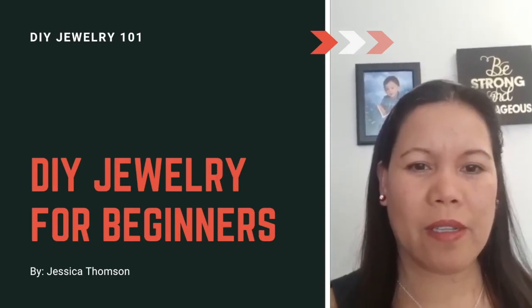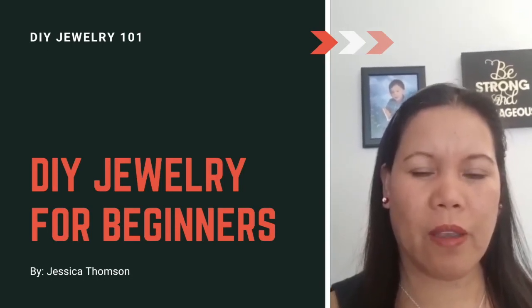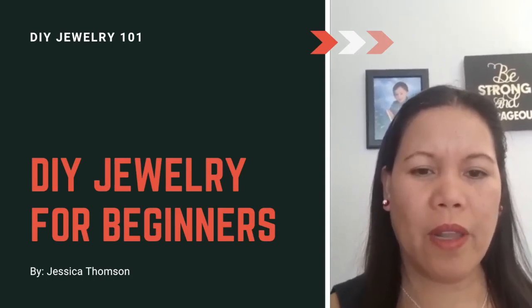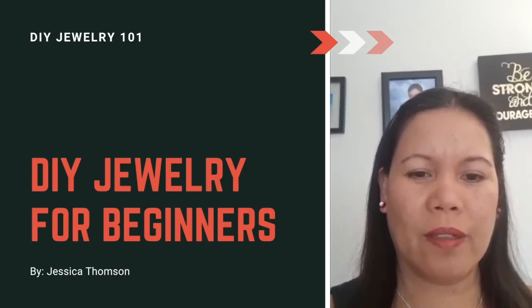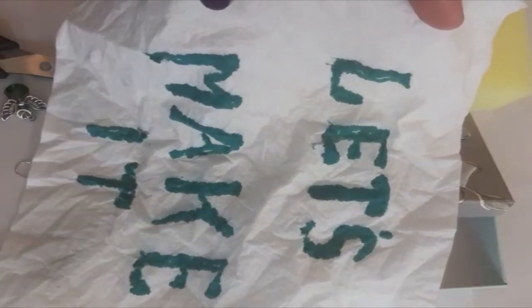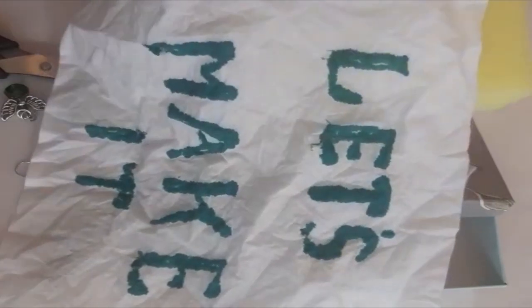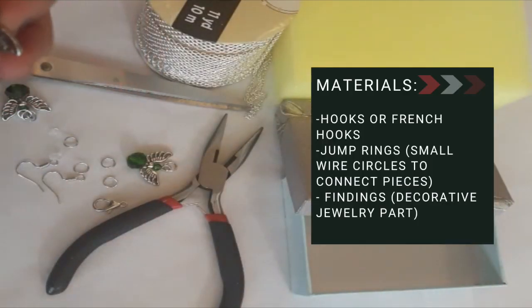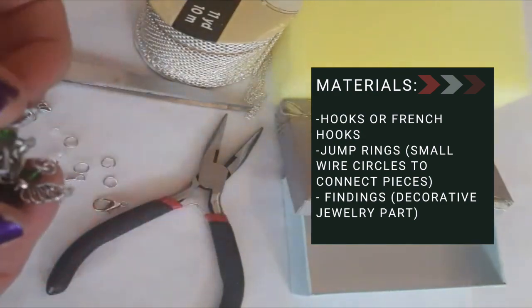Hello, my name is Jessica. I would like to share with you my ideas on how to make earrings and necklaces. Hope you like it — enjoy everyone! Let's make earrings and a necklace. Here are the things you need.